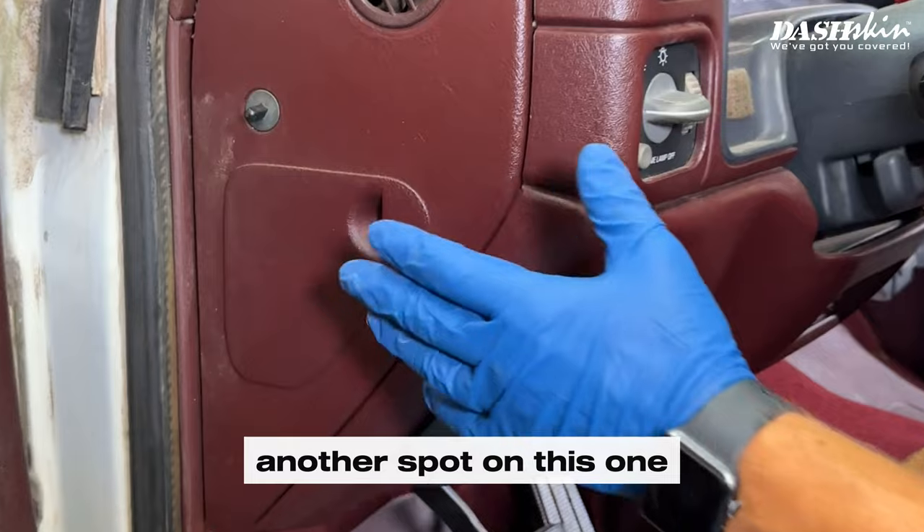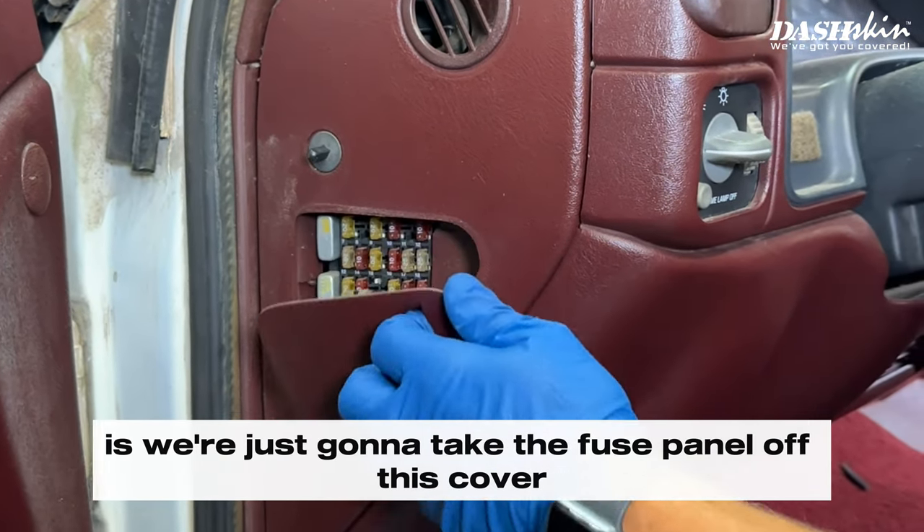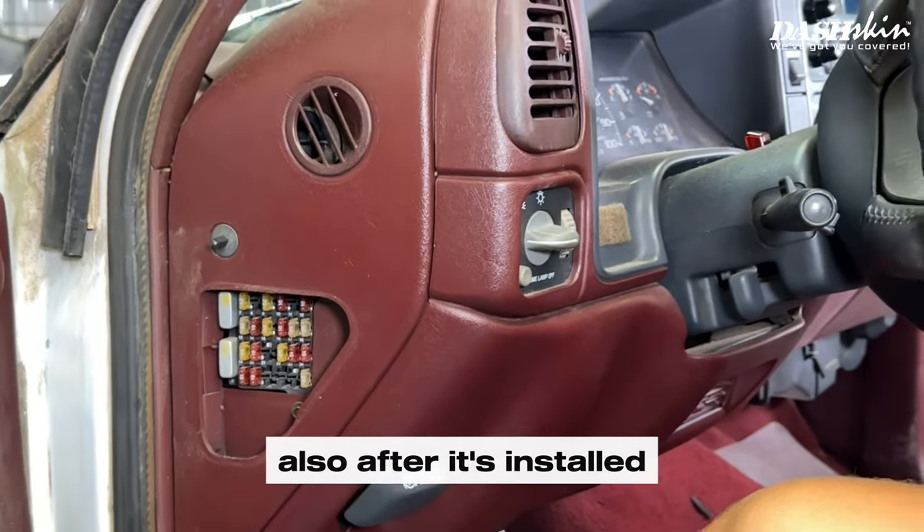Another spot before we do the install is we're going to take the fuse panel cover off. This cover will actually install over the skin also after it's installed.